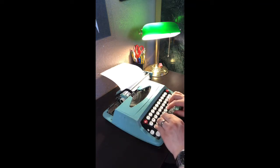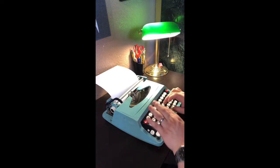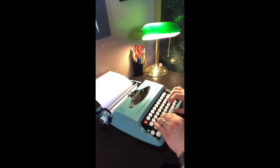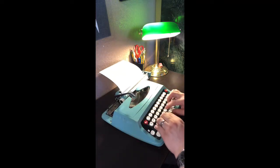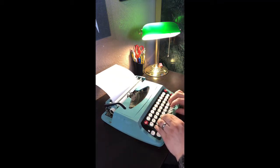This particular model has an interesting shift key action. Notice when I depress the shift key, instead of the keys going down into the machine and then typing on the capital letter, the bail moves up and the keys stay perfectly set. This is one of the most interesting types of typewriters that I have in my shop, and I'm learning so much more about the design and aspects of this particular Corona.